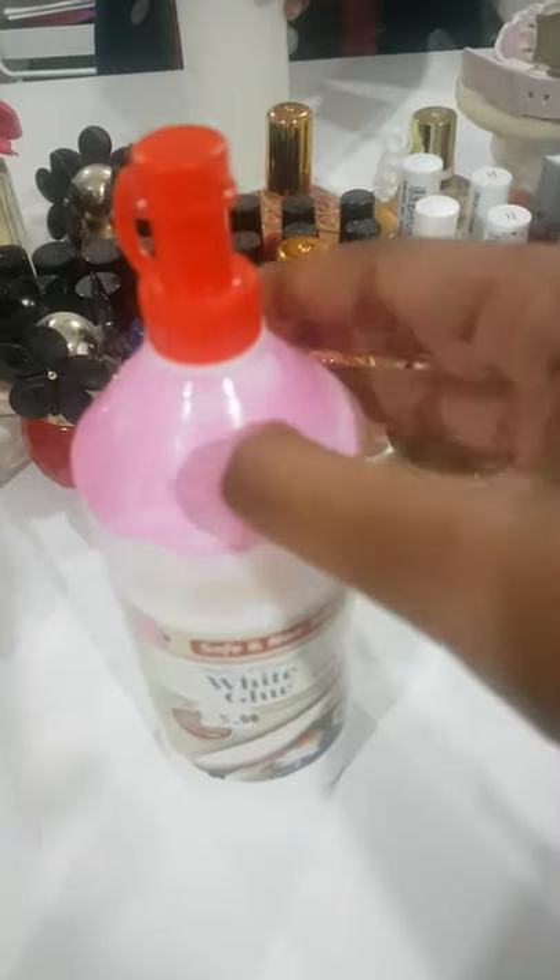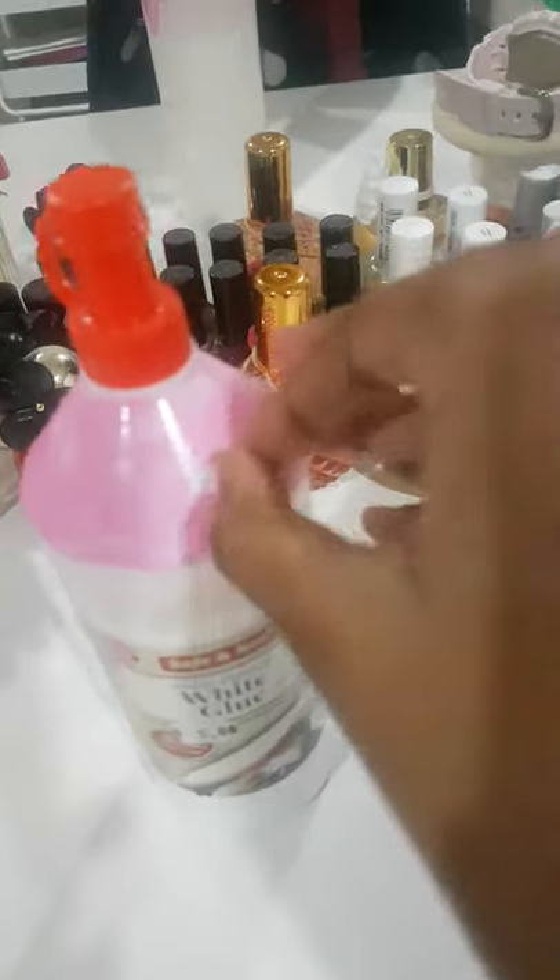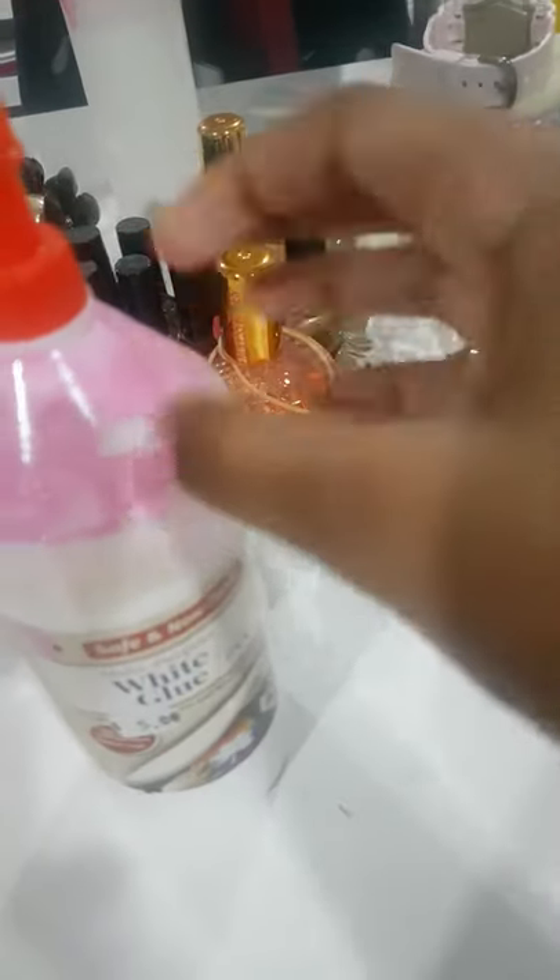Okay guys, so it has finally dried out and I'm going to peel it off. Let's do this! It's so beautiful!